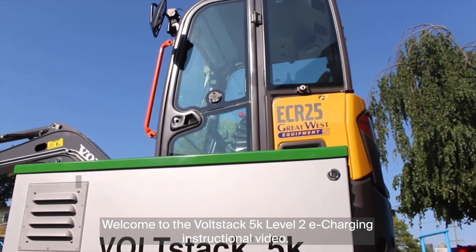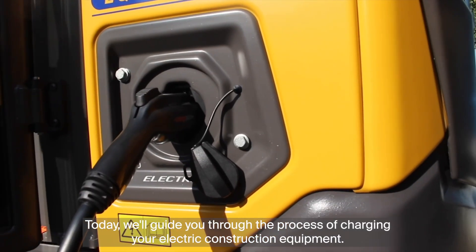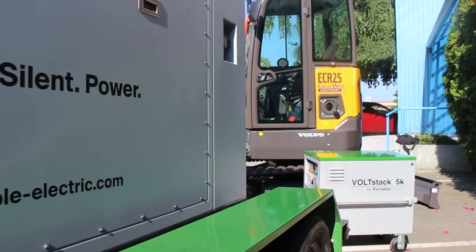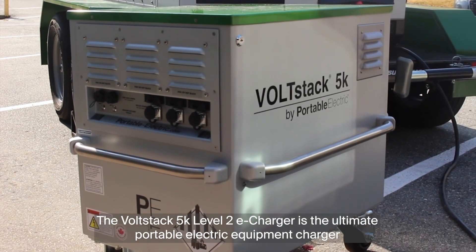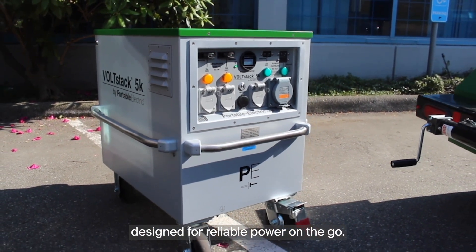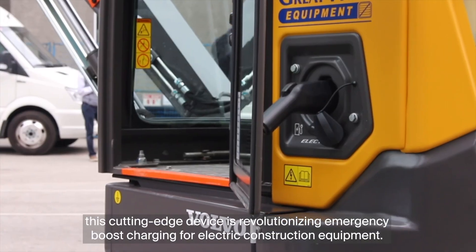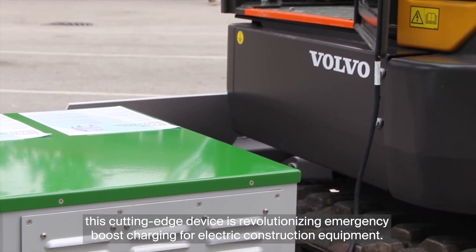Welcome to the Volstack 5K Level 2 eCharging instructional video. Today we'll guide you through the process of charging your electric construction equipment using the Volstack 5K Level 2 eCharger. The Volstack 5K is the ultimate portable electric equipment charger designed for reliable power on the go, with 5 kW of power and 5.6 kWh of storage capacity, revolutionizing emergency boost charging for electric construction equipment.